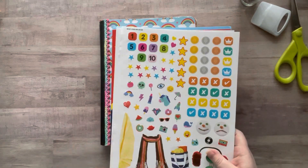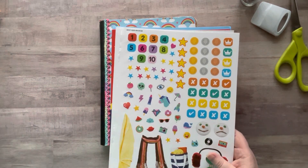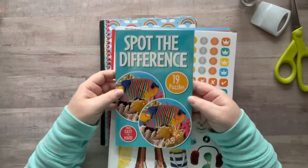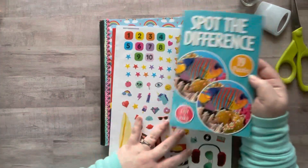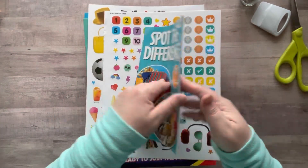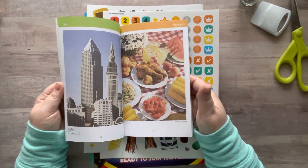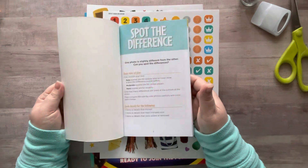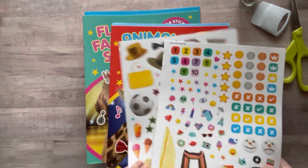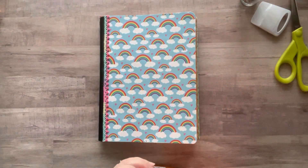The find-the-difference books have two images on one page and you have to figure out what's different between them — they're called 'spot the difference.' The Dollar Tree ones are big, and inside they'll have images on either side for you to spot the difference. These are great for backgrounds as well, so I just wanted to show those.